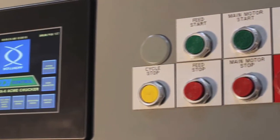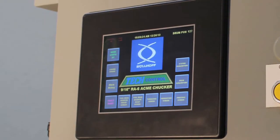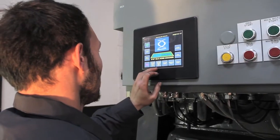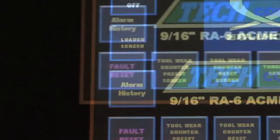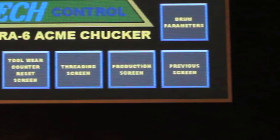GEM Automatics offers DetectControl as a flexible alternative to other controls on the market. DetectControl is a PLC-based control with a touchscreen operator interface and a customizable drum shaft absolute encoder. The menu consists of multiple screens for manipulating attachments as well as standard machine functions.